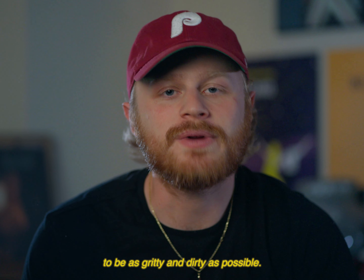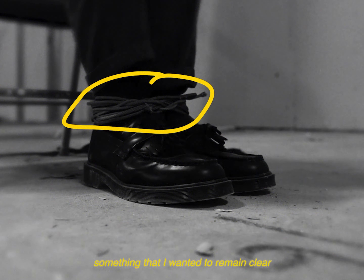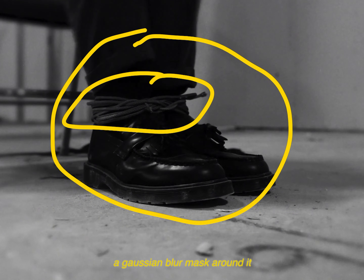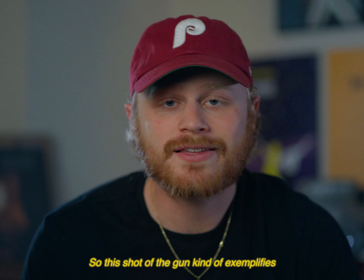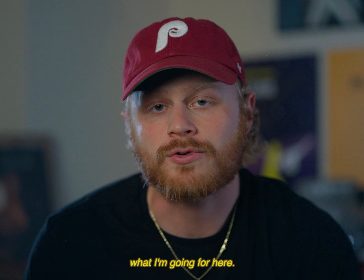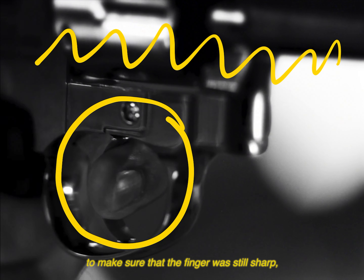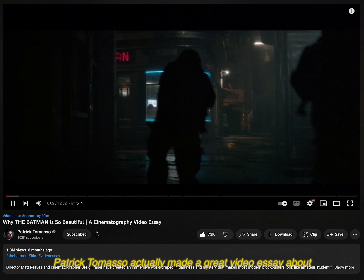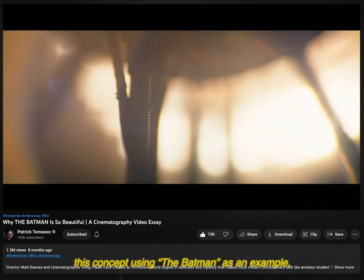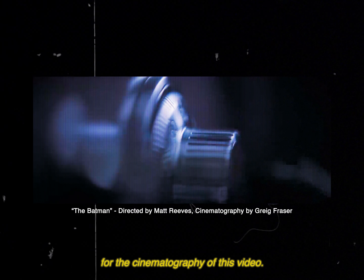I really wanted this warehouse scene to be as gritty and dirty as possible. So with a lot of these shots, I would take a subject — something that I wanted to remain clear — and create a Gaussian blur mask around it, then feather it out into the rest of the frame. This shot of the gun exemplifies that: I created a Gaussian blur mask around the finger and feathered it to the edges so the finger stayed sharp but everything else had this smudginess to it. Patrick Tommaso actually made a great video essay about this concept using Batman as an example, which served as a big visual inspiration for the cinematography of this video.